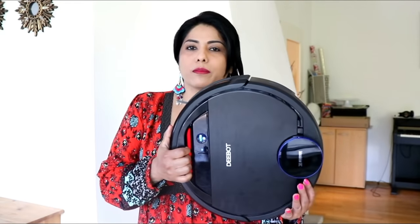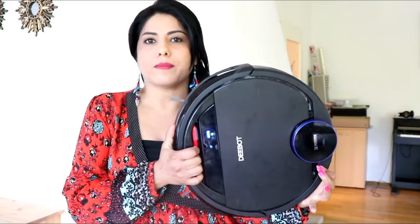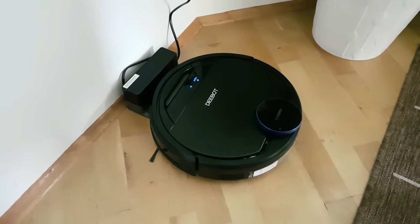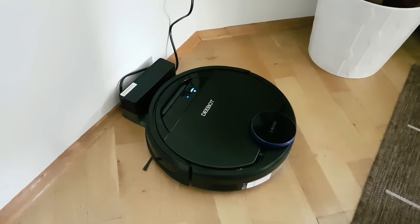Hi friends, welcome to Sunera Kitchen, this is Neetu. I'm going to show you something different — a robot floor vacuum cleaner and mop. I got this wonderful gift from my son and he's going to help me make the video and review it. Hello everybody, I'm Raki, and there's the D-Bot, or like my mom likes to call it, the Raki-Bot.